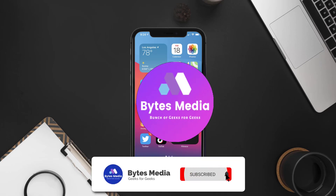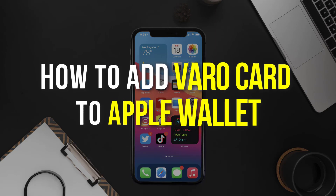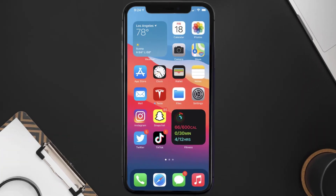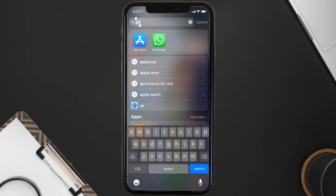Hey guys, I'm Anna and today I'm going to show you how to add Vero card to Apple Wallet. This video is going to be a step-by-step tutorial, so if you follow along, by the end of this video you'll be able to add Vero card to Apple Wallet.